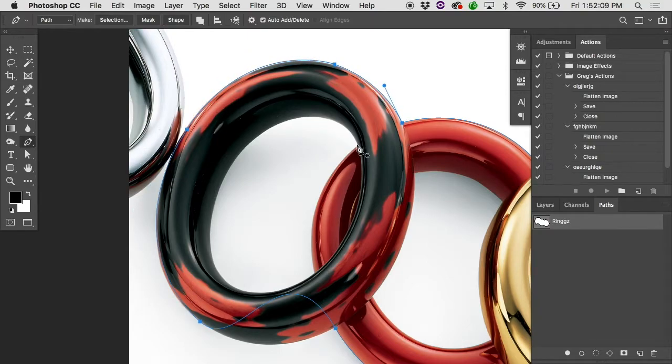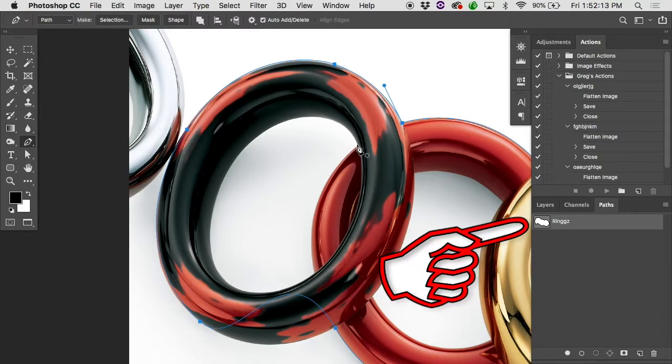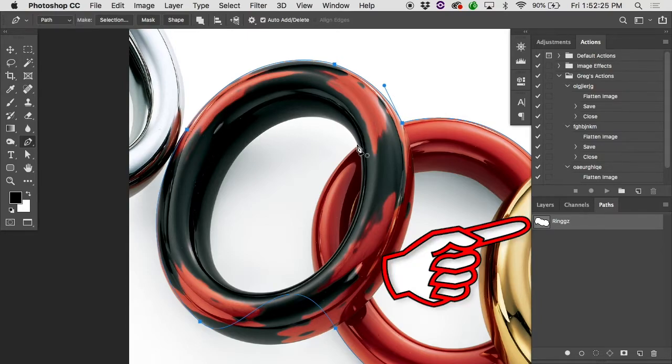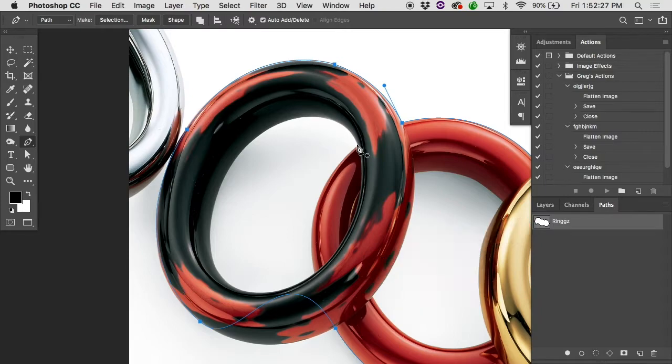Remember, you want all of the subsequent paths on the inside to appear on the same path. So once you've closed it off, when you hover over that first point, you'll see the little circle icon. When you click, you'll get your snowflake icon back. When you go to the inside, make sure this path layer is still selected — that'll put those subsequent sub-paths on the same path layer.